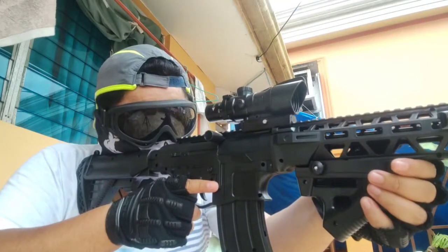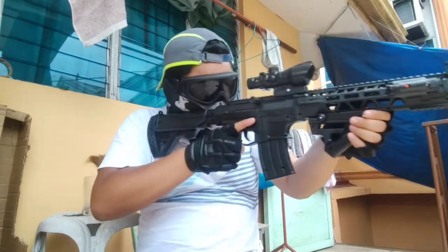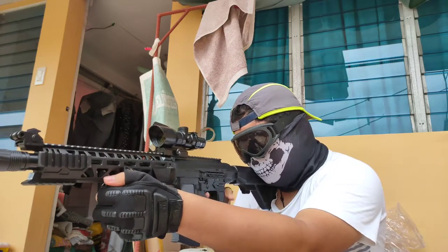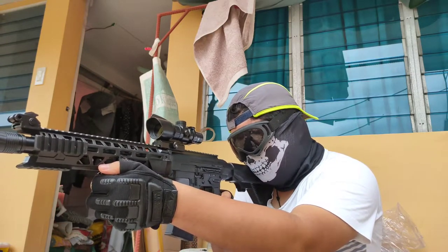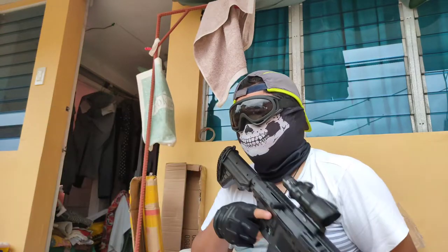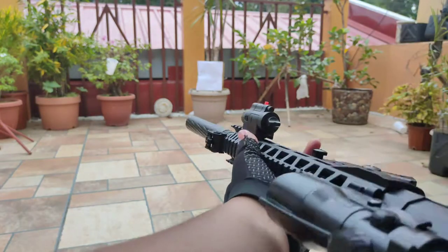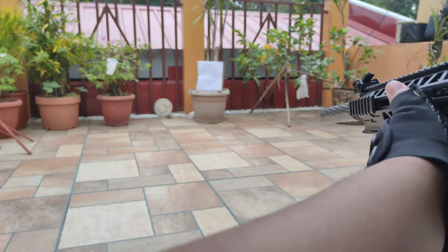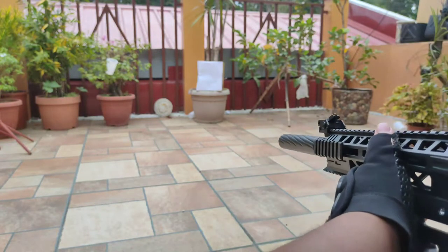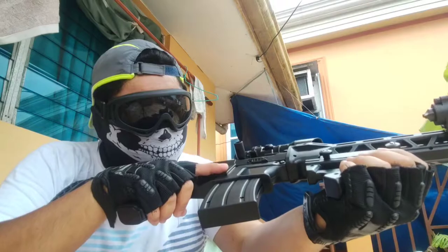Those were the problems I encountered with this gun, but despite them this gun is still very playable. You can even use it as a DMR — a designated marksman rifle. You can put real scopes on it and shoot targets at about 30 to 40 meters. This was one of my dream guns which I originally saw on YouTube, and I recommend it. This gun is a beast — a very powerful M4, the G881.